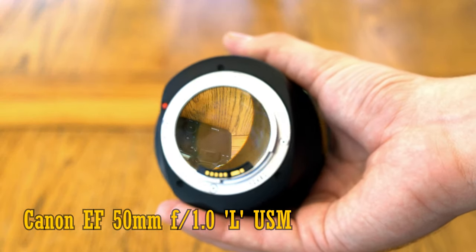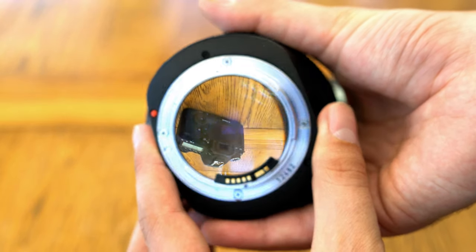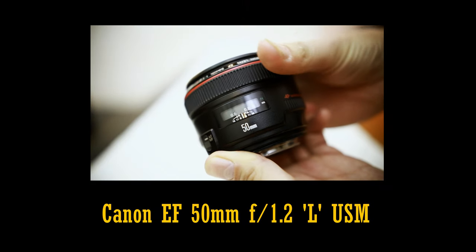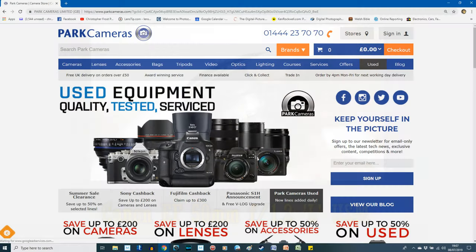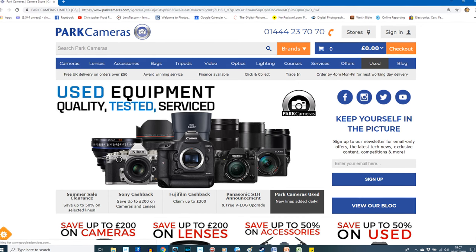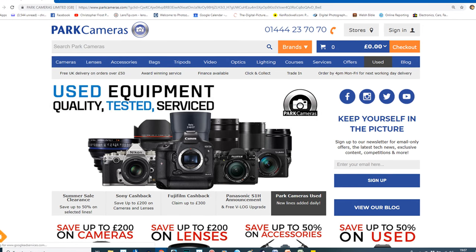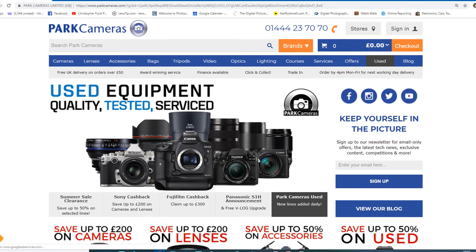It was made between 1989 and 2002 when it was discontinued, and eventually replaced by the simpler and much cheaper 50mm f1.2 L lens, which is still being made today. For making this review finally happen, I want to say a huge thank you to Park Cameras, a major retailer based here in the UK, who allowed me to borrow this legendary optic from their used camera department for a couple of weeks for testing.